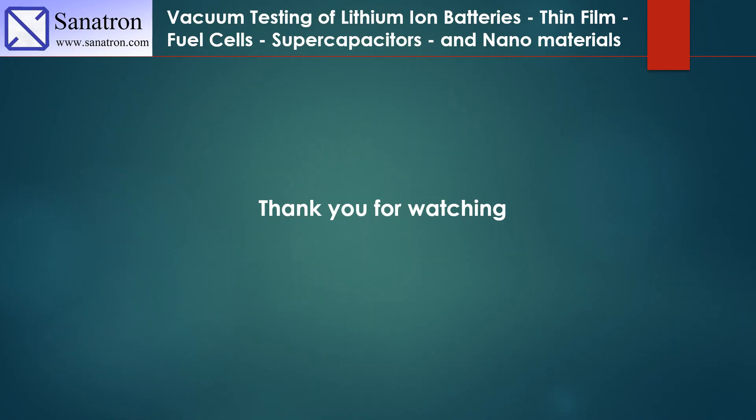Thank you very much for watching. If you guys have any questions or comments, please go ahead and post them below. If we receive too many questions or comments on our videos, we will make a second follow-up video on this particular subject. Please like this video and subscribe to our channel so that you can continue receiving YouTube videos on the subject of vacuum technology and vacuum systems. Please contact us if you have any questions, either by leaving comments or through our website.